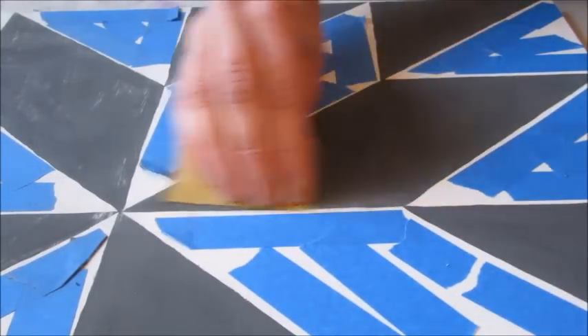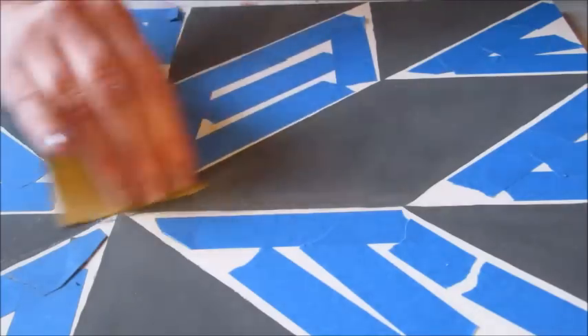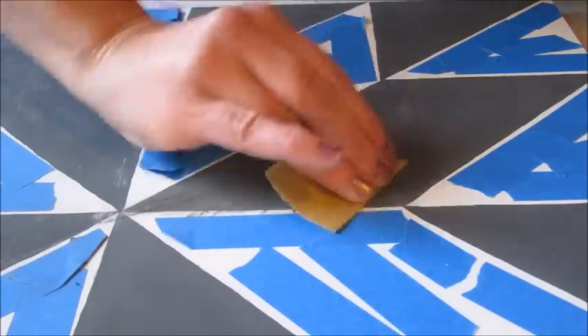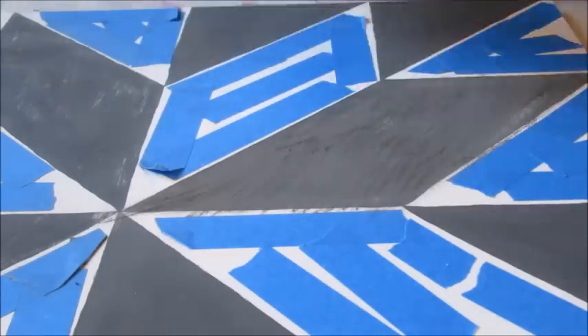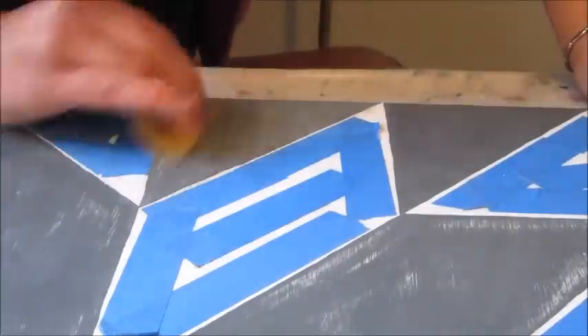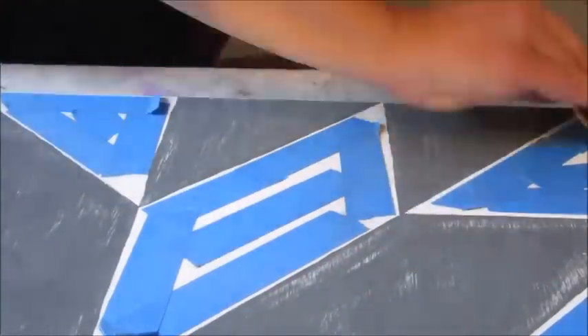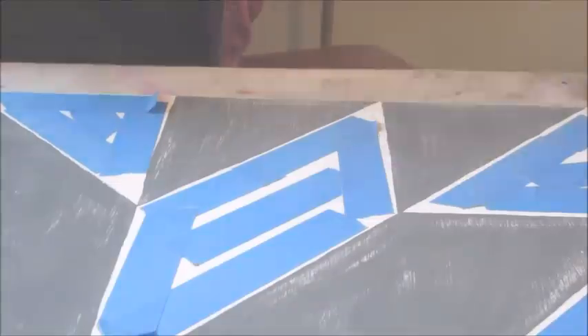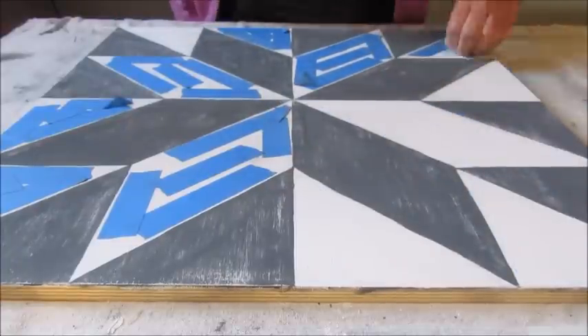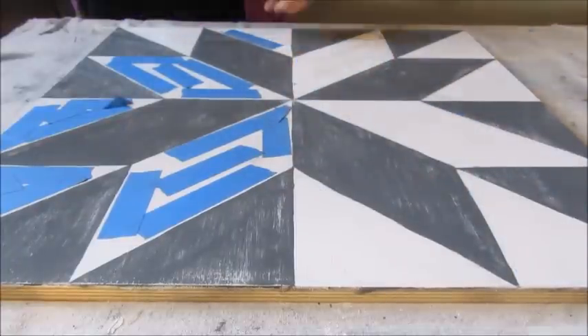Once the paint had dried I took some fine grit sandpaper and very lightly distressed the areas I had just painted. I then removed all the painter's tape and gave the whole thing a good dusting.